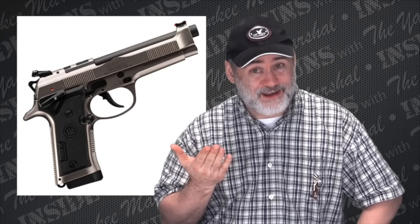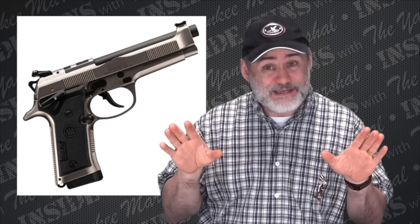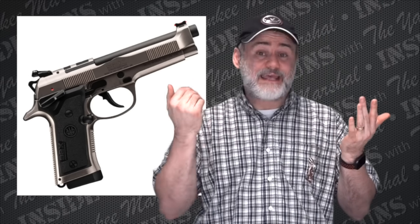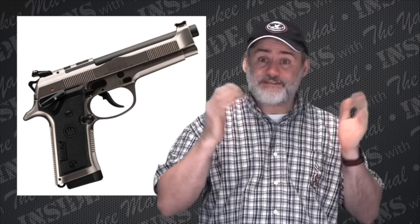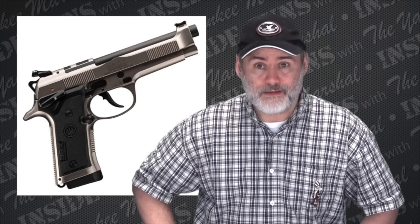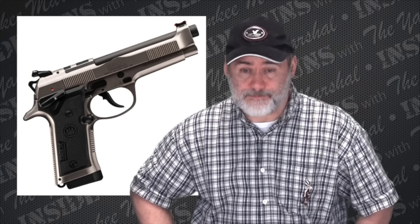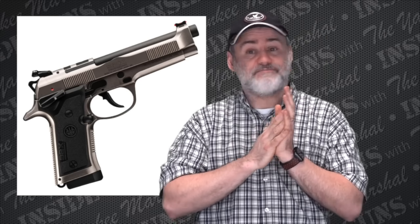By the time you put a red dot on there it's going to be just as heavy, so I can't imagine it's really saving a lot of weight. But it is something different — if you don't like rails on Berettas, this one doesn't have a rail; if you like all-steel Berettas, it's all steel; if you want it cut for an RMR or red dot, it's cut for that. I always call them RMRs — kind of like a Jello thing — I misuse the term, but there you have it.